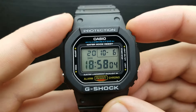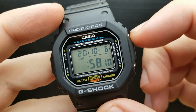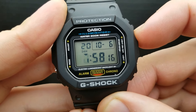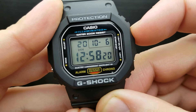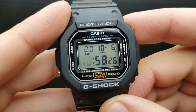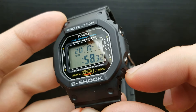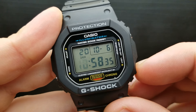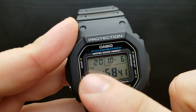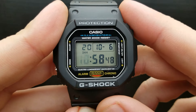Pressing the mode button will move the blinking to the hour value, and you can set the hour value by pressing the upper right button to shuffle through it. In my time zone it's 18 o'clock, so let's go there. I'll also show you how to switch between 12-hour and 24-hour time format — that's done by pressing this button here. You'll see the PM indicator on the digital dial when it's in 12-hour format; press it again and it returns to 24-hour format.